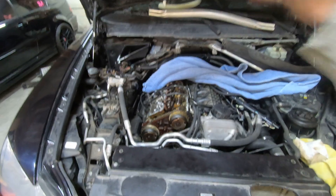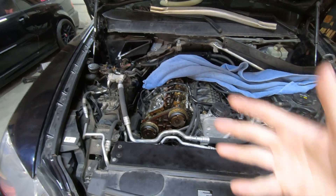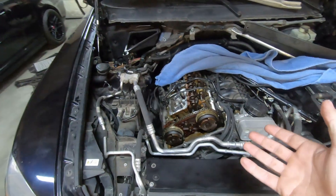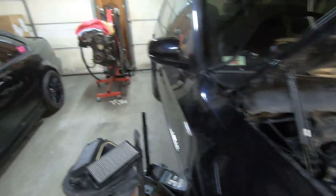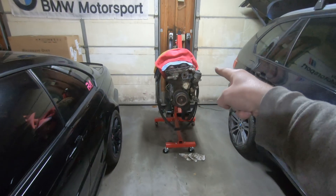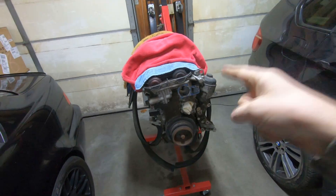I found a junkyard engine locally — if you pull the engine out yourself, you can get the engine, the turbo, and the transmission for around $400 and something. I don't think it's a transmission issue on this car, but I'm going to buy it anyway since I'll have it out. It's not worth skipping it and finding out later that the transmission was also bad, so everything will be replaced.